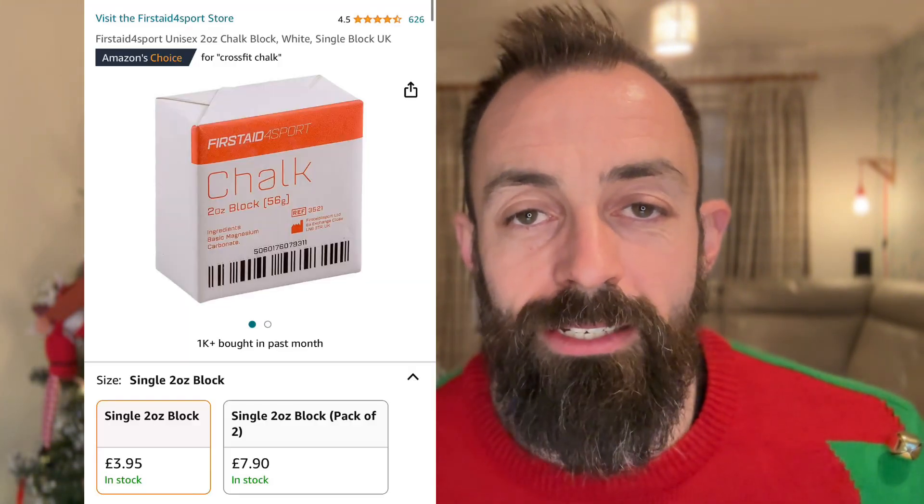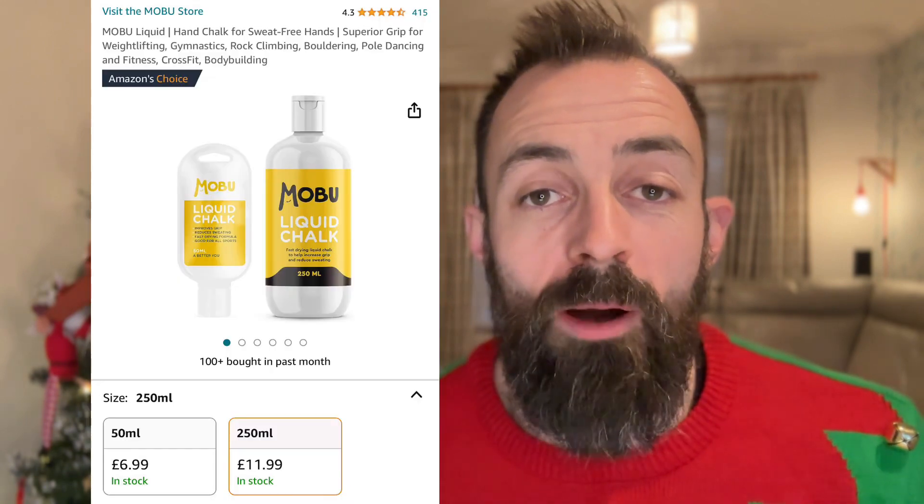Next up, a very practical gift: chalk. Now, it's a bit boring, but very useful and I wouldn't be without mine. We went to a competition — if you watch my Turf Games video — and one of the best things you could have taken to an event like that is chalk. They don't have chalk necessarily at all events, so having your own is a must. You can buy the block of chalk — which I normally just put in a Tupperware container — or you've got liquid chalk. Both would be a very good stocking filler and very inexpensive. The block of chalk is probably £4-5 and the liquid chalk is probably £6-7, but a great Christmas gift nonetheless.